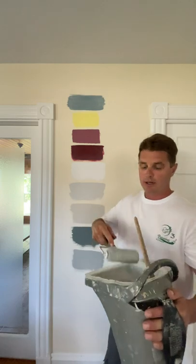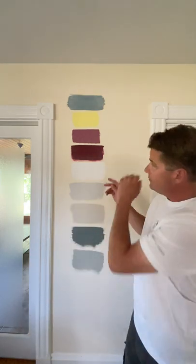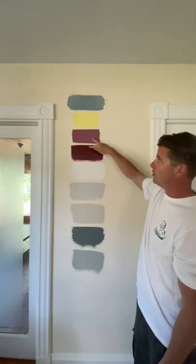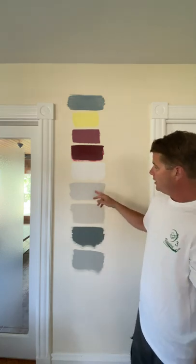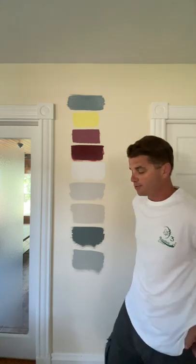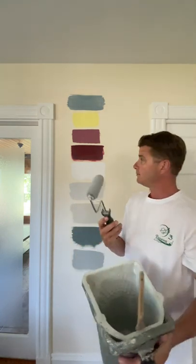As you can see, I put various paint colors up on the wall. We start with a blue, then yellow, then cottage red, then classic burgundy — both historical colors by Benjamin Moore — then decorator's white, some grays, a beige, a dark blue, and a gray at the bottom. We're going to see how this primer covers over these various colors with both a roller coat and a brush coat.